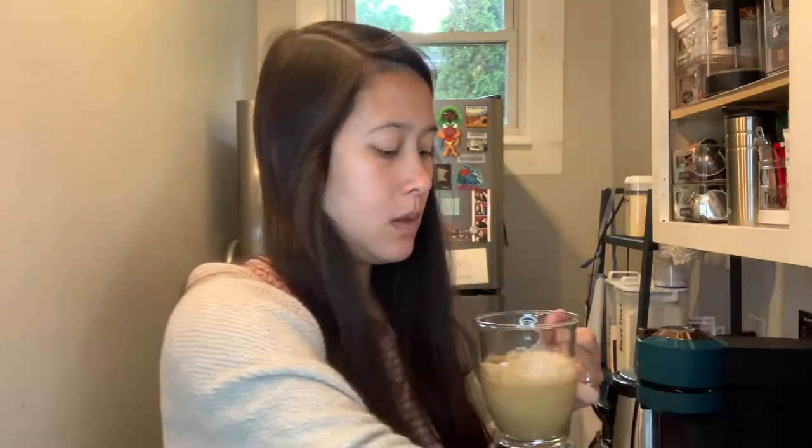The next one is the Monin. This is the sample size Monin caramel. For all of them, I used up to the fill line on my Aeroccino 4 of oat milk, and then a tablespoon of whatever sweetener, and the Starbucks blonde roast espresso. I think for Monin, the caramel flavor is a little bit stronger than the Starbucks caramel, but they're both really good. Monin is the winner of the regular sugar caramel syrups — it's just a richer caramel flavor and slightly sweeter, but they're both good.